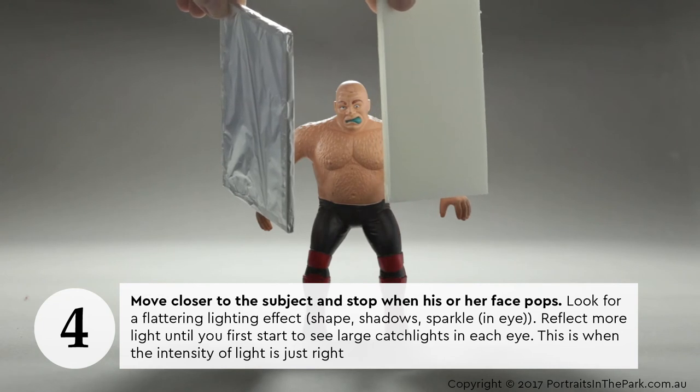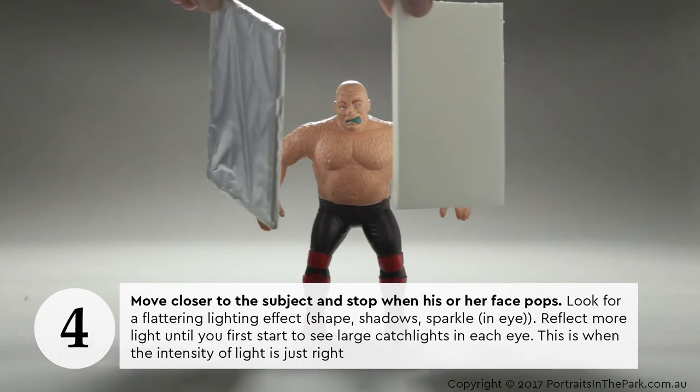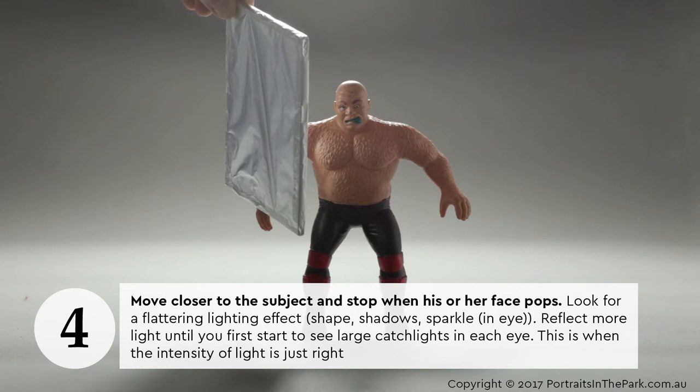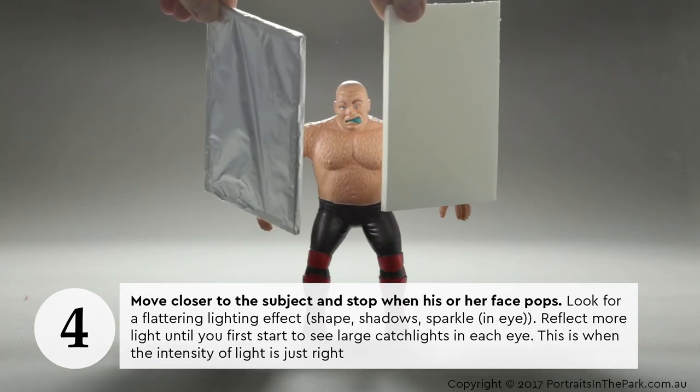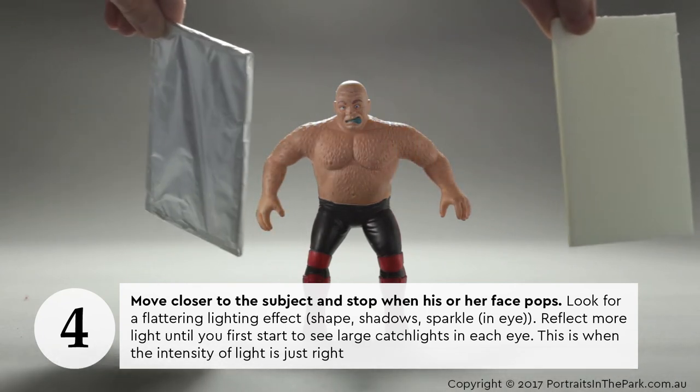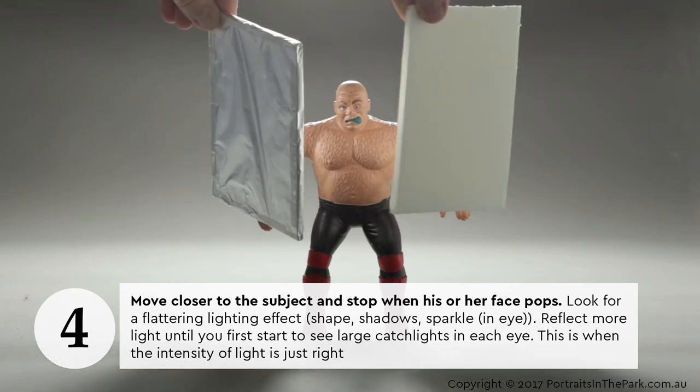Move closer to the subject and stop when his or her face pops. Look for a flattering lighting effect — shape, shadow, sparkle in the eye. Reflect more light until you first start to see large catch lights in each eye. This is when the intensity of light is just right.